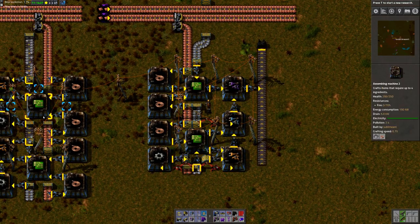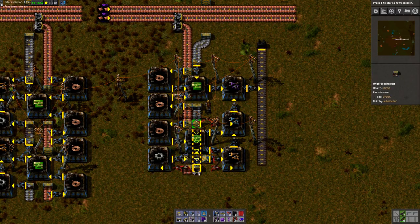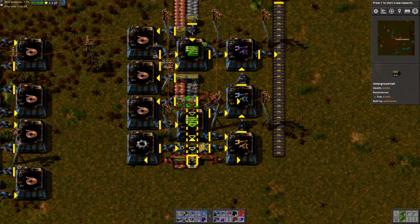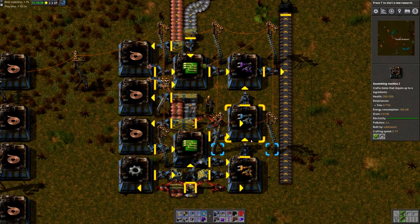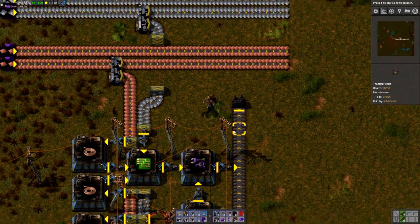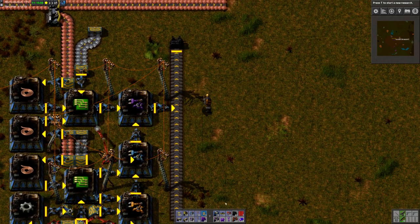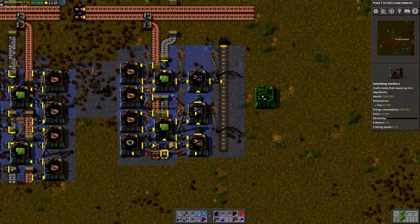Same idea as previously — we just have the resources flowing from the main bus downwards like this, and we can just grab resources as we need them right from it. And it seems like we're up and running — we are creating some filter inserters at a pretty good pace. Not the fastest pace, but it should be enough to get started with blue science.